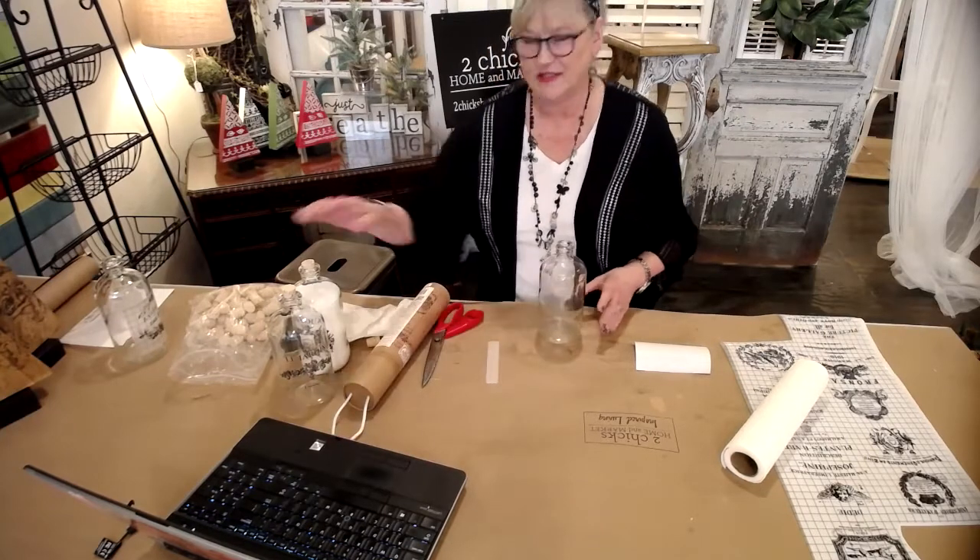Hello, this is Elsie at Two Chicks Home and Market. We are located at 311 West Main Street in Denison, Texas.